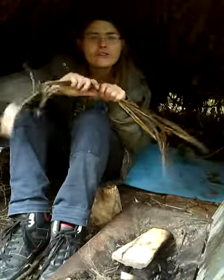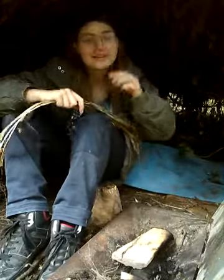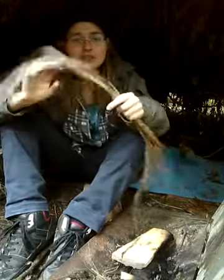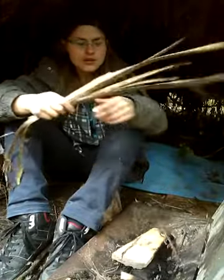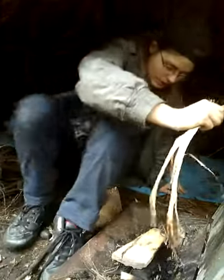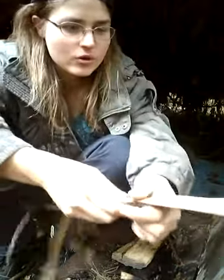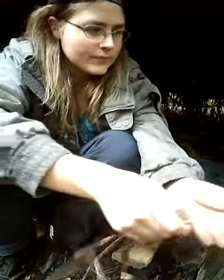Hey guys, this is Hannah here coming to you live from my little shelter in my backyard, making a video today about cabbage tree leaves. I'll show you some good cabbage tree leaves to use and some not so good ones, so you guys can have better luck using cabbage tree leaves when you're trying to light your fires.